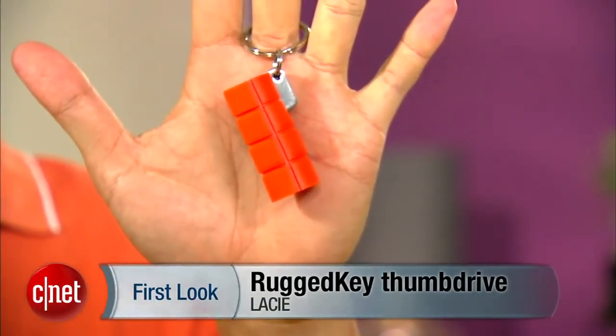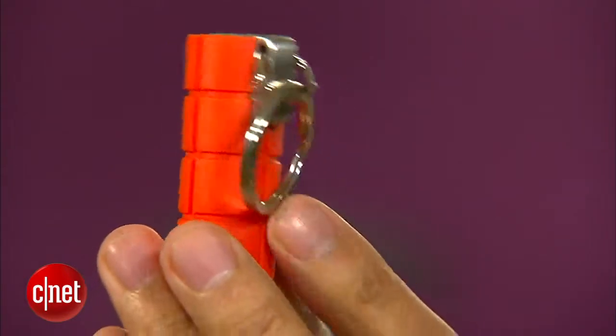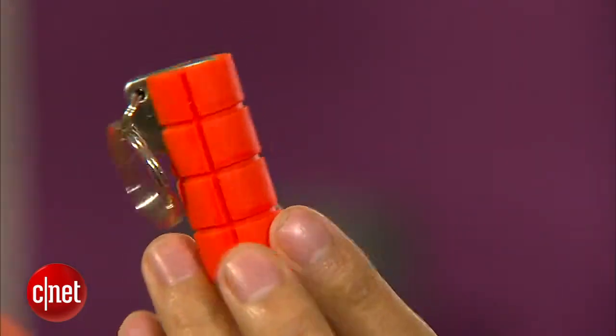Don't worry, it's not a mini grenade, it's not going to explode. But if it does, I'll catch it for you. Now this is only a thumb drive, and a thumb drive coming in the key fob design is not new.